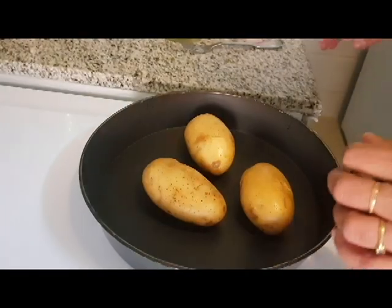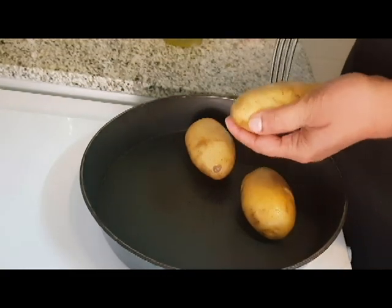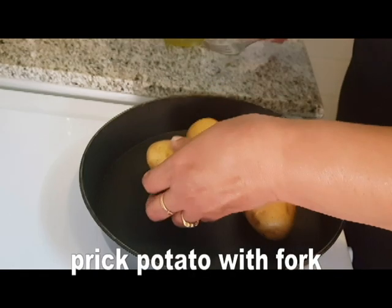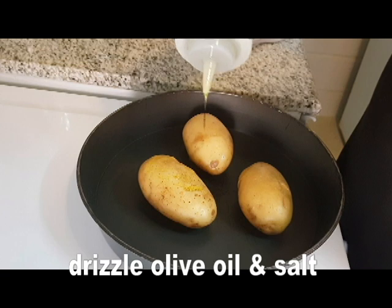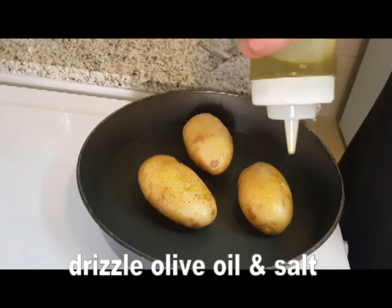This is Lissass Flavors. I am going to add 3 potatoes. I am ready for the fork. I am going to add olive oil. Add some olive oil.